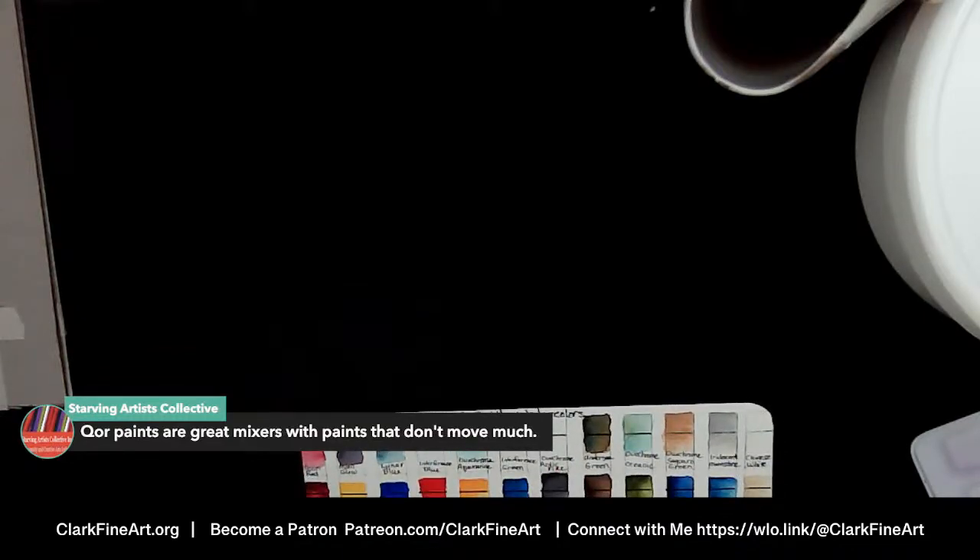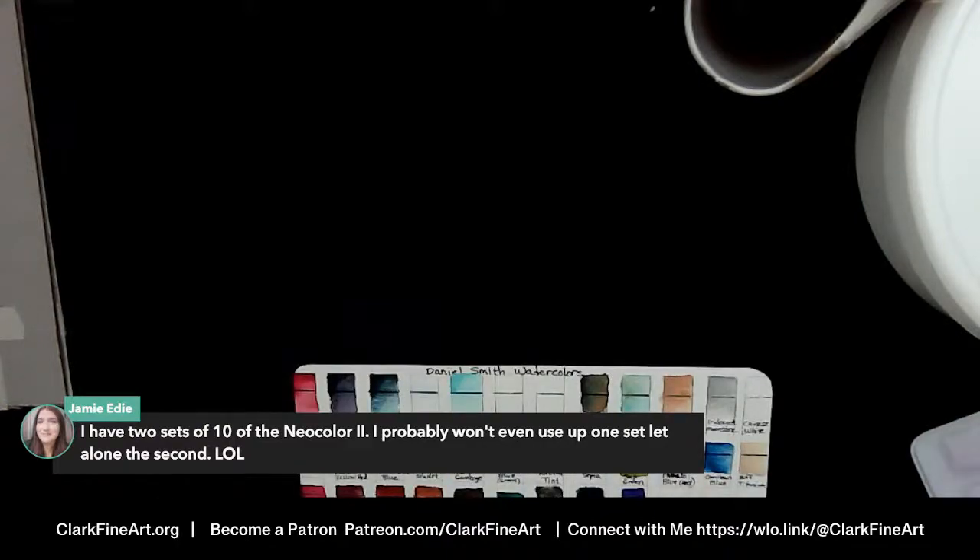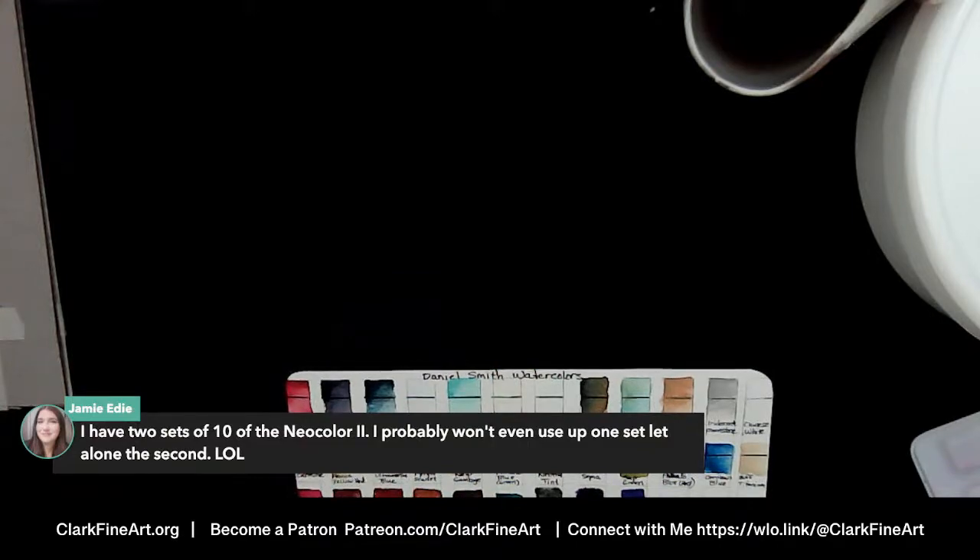Those are the swatches. Starving Artist Collective says QOR paints are great mixers with paints that don't move so much — I'm thinking there are a few Daniel Smith colors that don't take off, and perhaps mixing the two would be interesting. Jamie says she has two sets of the 10 Neocolor 2s and probably won't use up one set, let alone the second — let me guess, you got the Paletteful Packs box and the Art Snacks box? Because yes, I have another set to show you too.